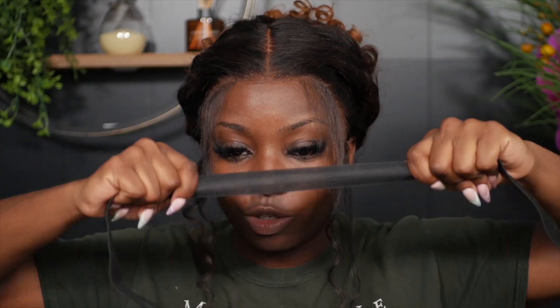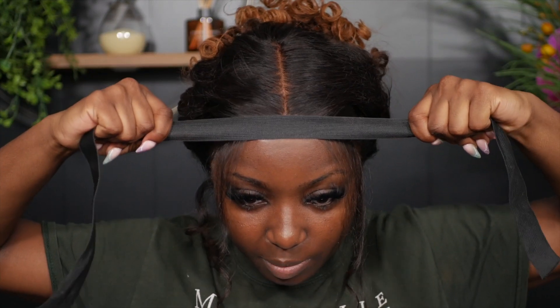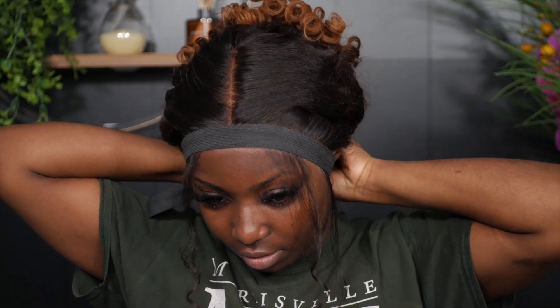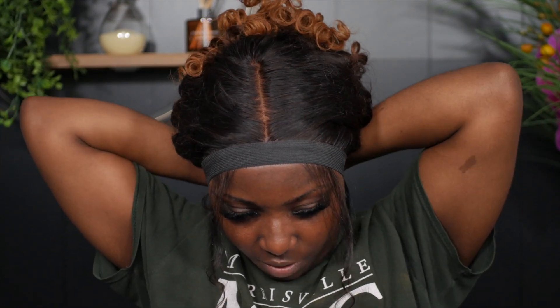Now I'm going to take an elastic band — stretch it first, place it on top, and wrap it all around the hairline to the back. Then I tie it off and leave this on for 15 minutes.